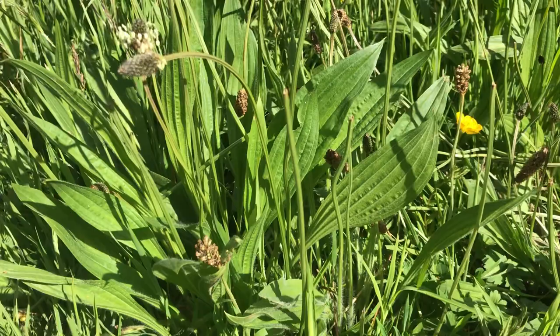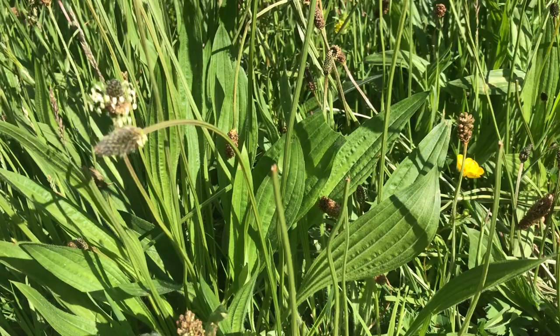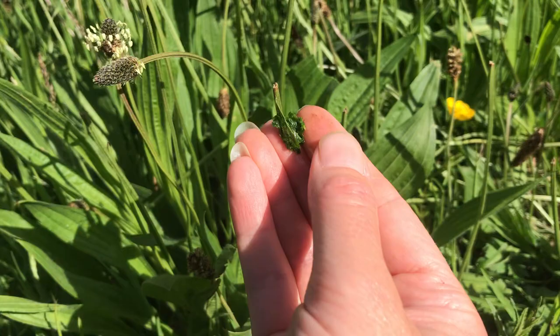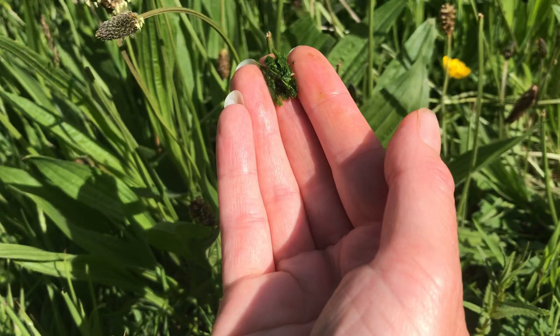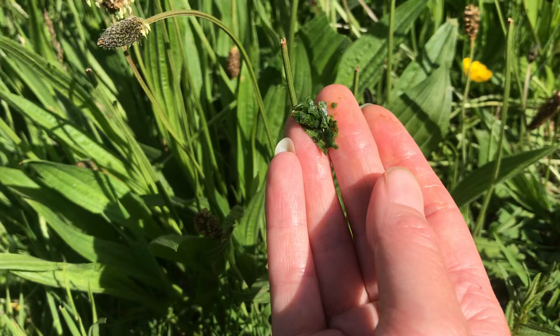Ribwort plantain is amazing at being a wound healer — it can stop bleeding. If you pick a piece of this leaf and you chew it up, you make a little poultice. As you're chewing the leaf, what happens is you release all the chemical compounds within there. These are anti-inflammatory, anti-microbial, anti-bacterial, anti-septic. It's a bit like if you went to the chemist and got a nice cream and put that onto something like a little wound or a nasty bite.